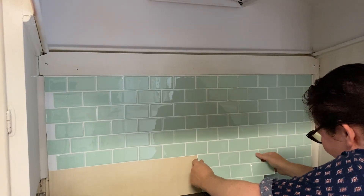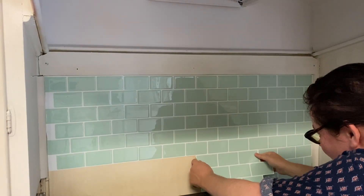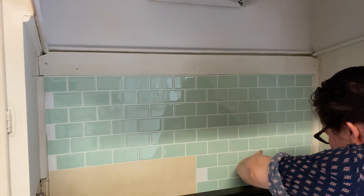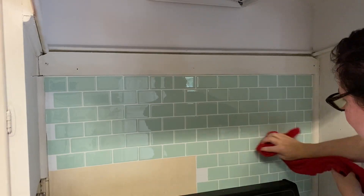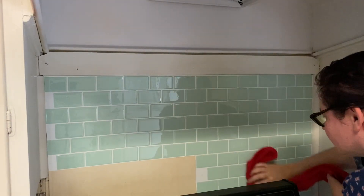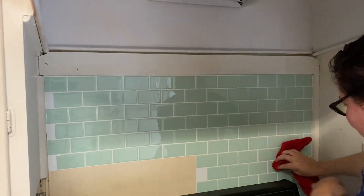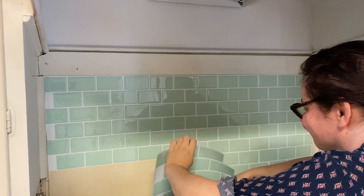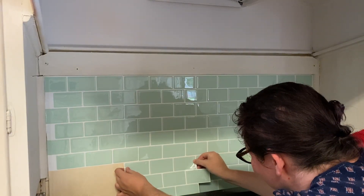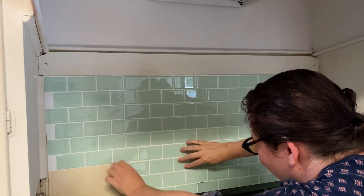It is about four dollars per square foot, which is not the cheapest but it's not the most expensive — especially when you consider having to buy grout, cement backer board, special tools, or spacers for tile. I really recommend these tiles; a couple of different companies make them, but I really like Tic Tac Tiles.